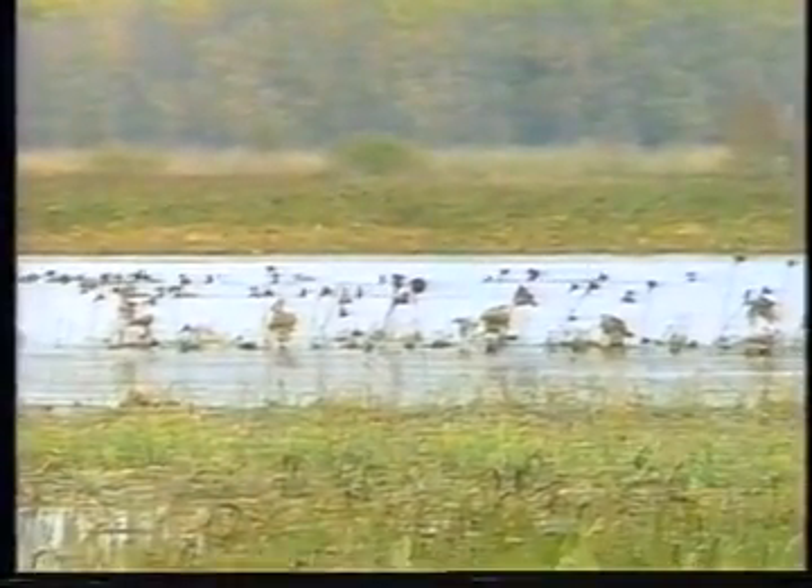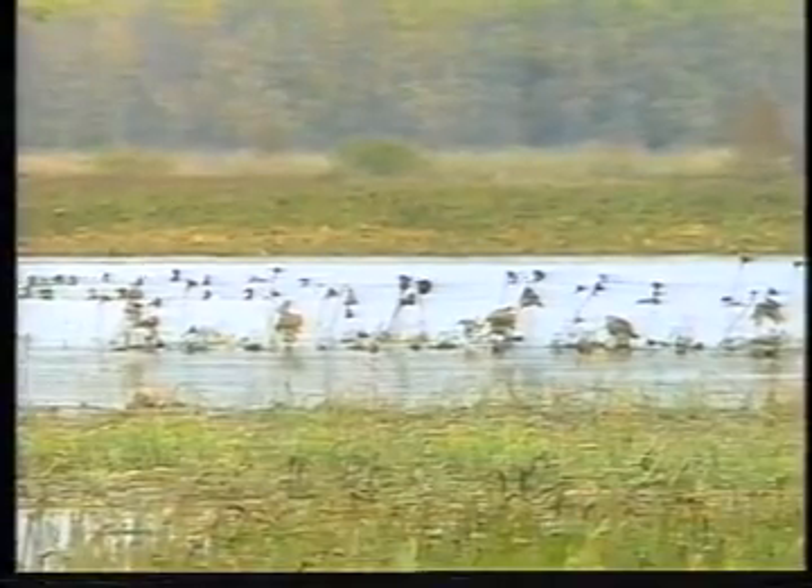Movement of canvasbacks for short distances is different from longer flights. During short flights, cans may fly alone or in small groups to reach feeding or resting areas along the river, and these flights can occur at any time of day. It's also common to see canvasbacks flying with other species when moving between feeding and resting areas. When wild celery is in short supply, these flights may take cans into backwater marshes where food still remains. Canvasbacks also have a tendency to come to decoys readily, even on days when other ducks shy away.